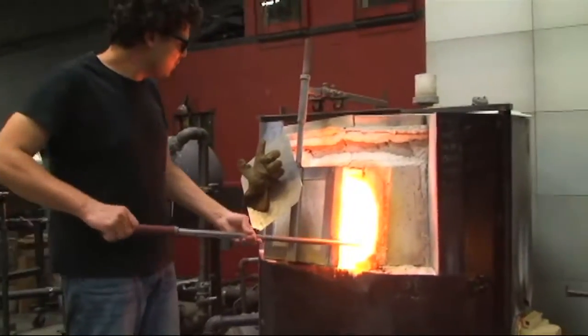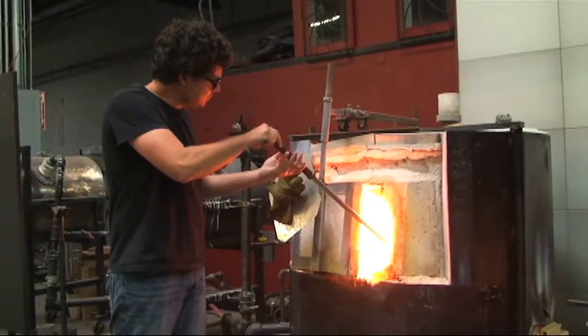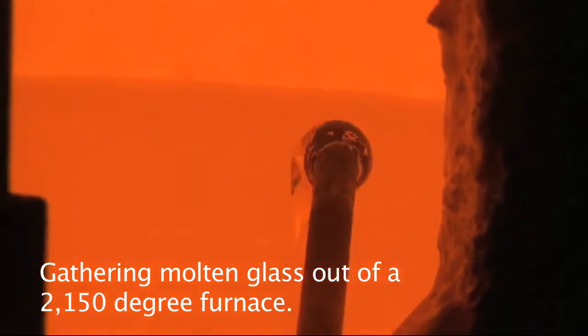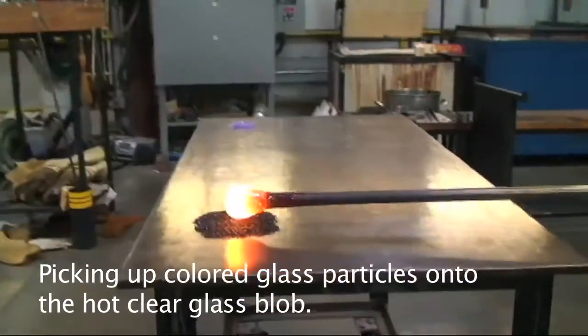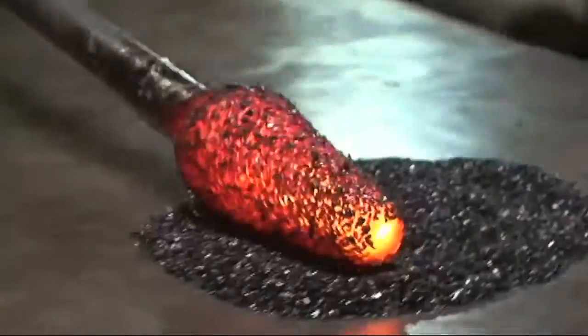It's 2150 degrees and it's gathering out of that furnace. Going to go straight into this color over here, try to pick up as much as I can. Also kind of shaping it out into this long kind of shape.